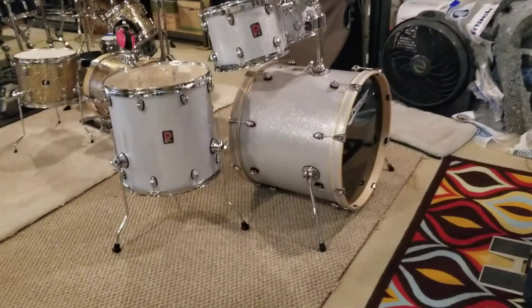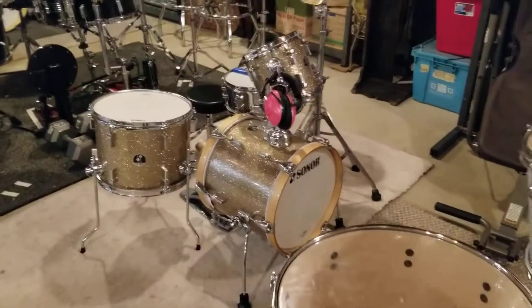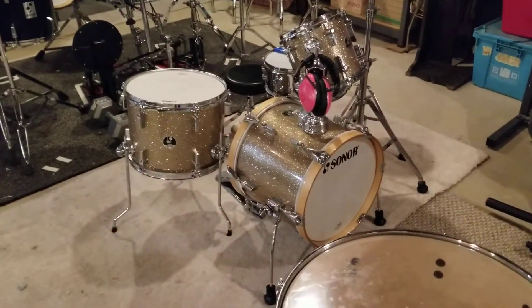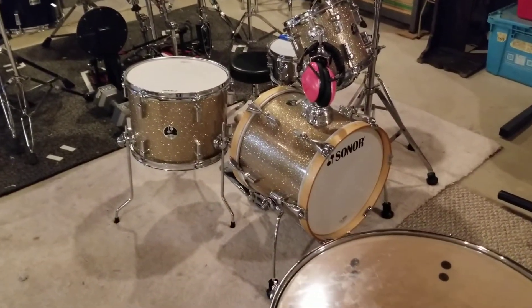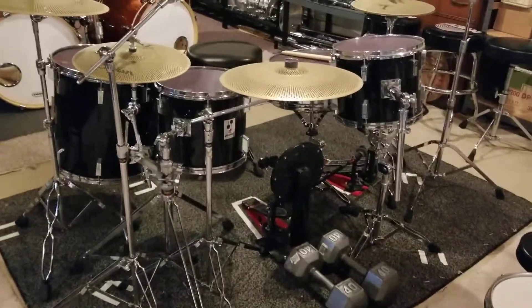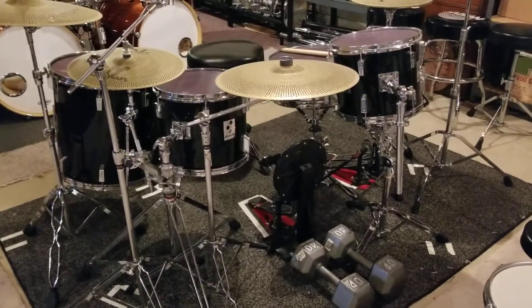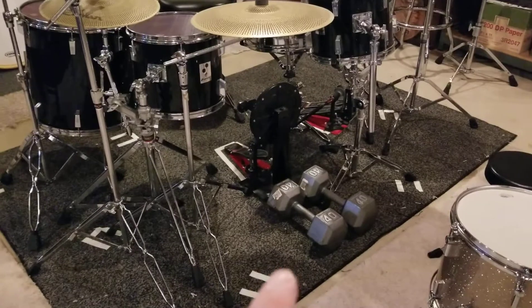I've got my Premier kit. Then my daughter's Sonar Martini — she's two years old, it's my favorite thing. Then I have my practice Sonar. This kit is now 31 years old this year, maybe 32. I don't use the bass drum.